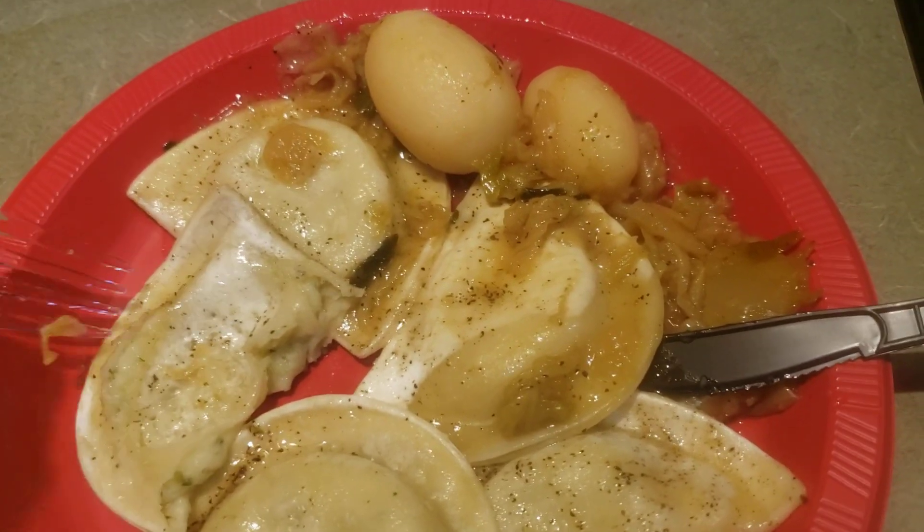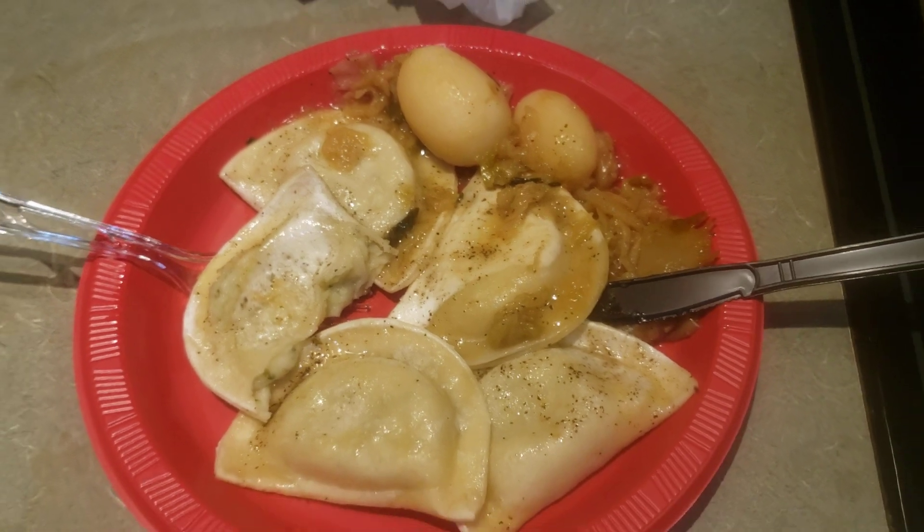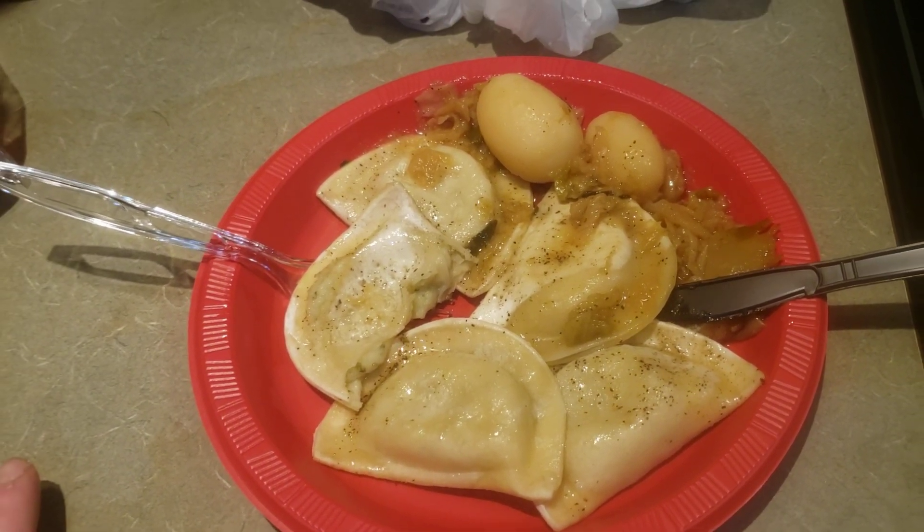Sorry, I added too much pepper! But all right, that is what's for dinner today.